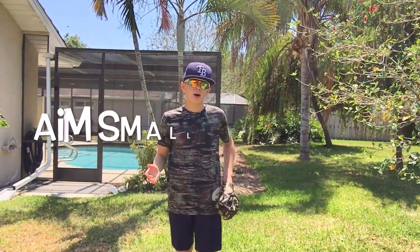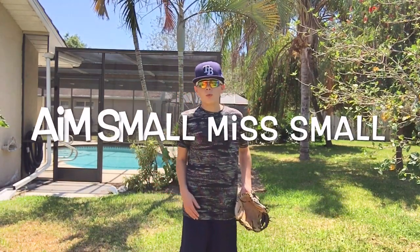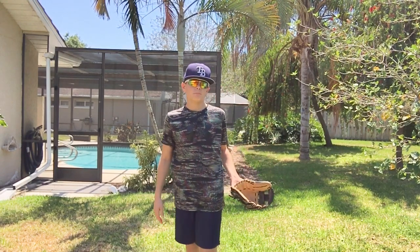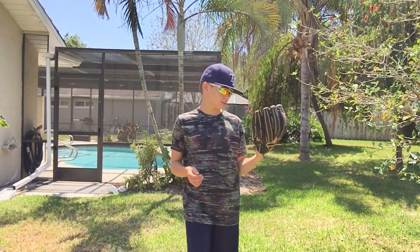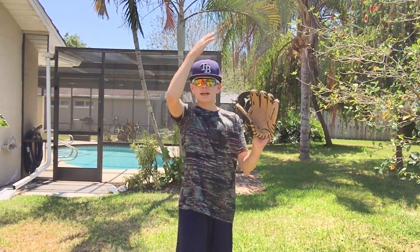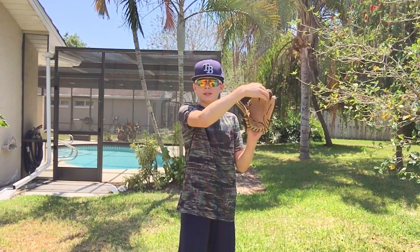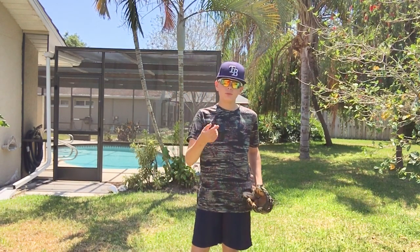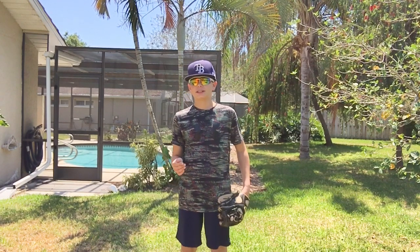The first way is aim small and miss small. What I mean by that is, if you're aiming, most guys will say — what are you aiming at when you're throwing a pitch? They usually say, oh, the glove. When I mean aim small and miss small, why don't you try to aim at a spot in the glove? If you're aiming at the glove, you might miss by this much. If you aim at a spot, you'll miss by a smaller amount. It'll be a lot closer. So that is the first way you can increase your accuracy when pitching.